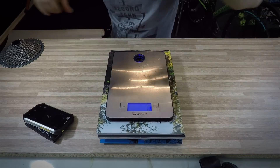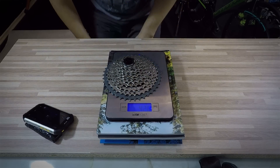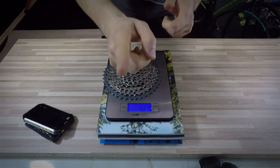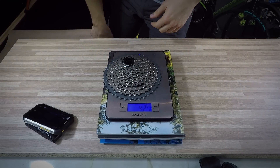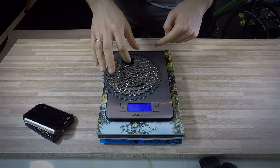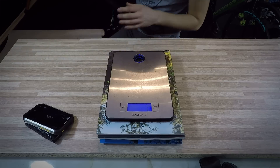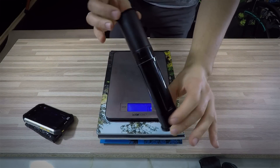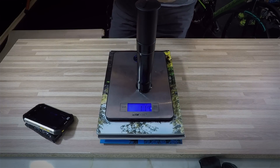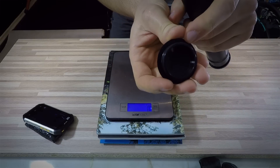So here it is. The lefty and the frame we're going to leave to the end of this episode, and we're going to start by looking at different components this bike came with and weigh them. First off we have the cassette — this is the M8000, so XT 11-42, and the weight the scale shows is 427 grams. The cassette is 1 by 11.